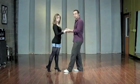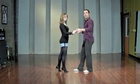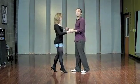On the two, you rock back onto your left foot. And on the three, you step forward with the right foot. We transfer weight and then you reverse it — you step forward with your left foot, back onto the right foot and left foot, and so on.